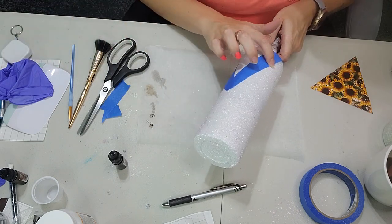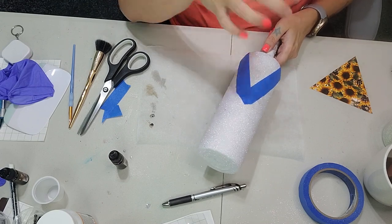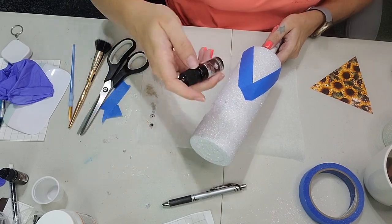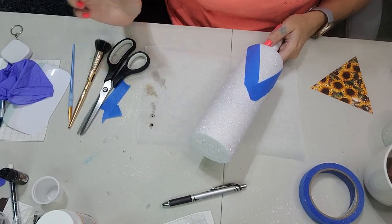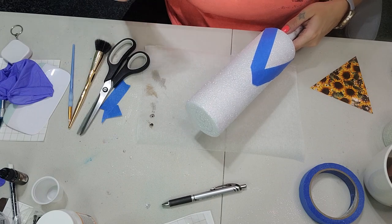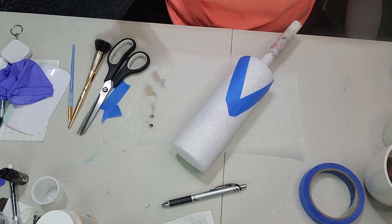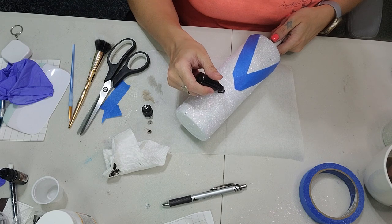Now that we're done taping off our image, we're just going to go in with our alcohol inks and create some beautiful cow prints. I'm using Let's Resin — the coffee color, which is one of the darker browns in a kit I got off Amazon. I will have a link in the description box below. Make sure you shake up your alcohol inks very well before you use them. I'm going to use this straight out of the bottle — just pick a spot on your tumbler and start making some rigid outlines.